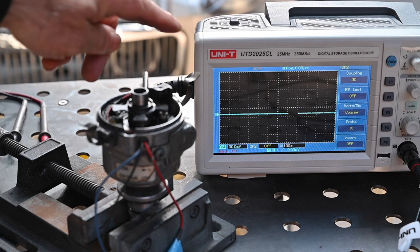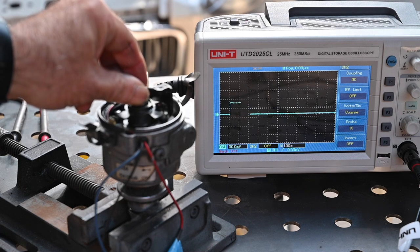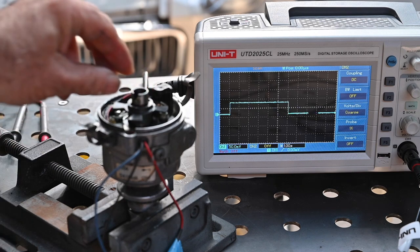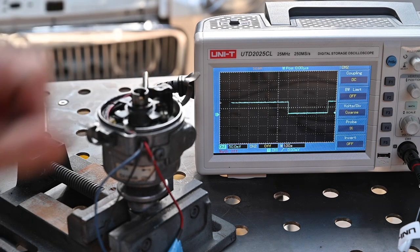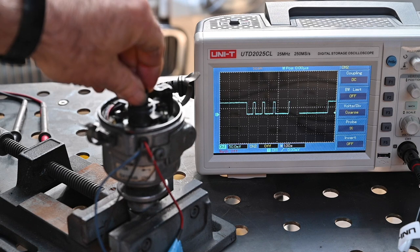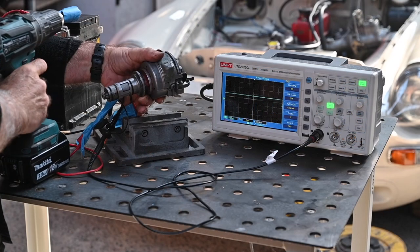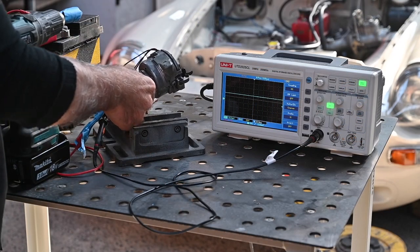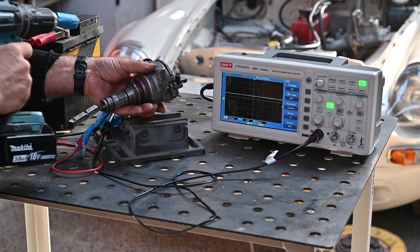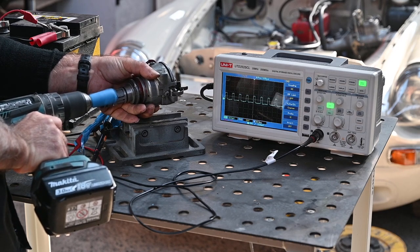See that signal — it's up, blocking the infrared beam. When the chopper plate moves on, it drops again, then the next chopper plate comes in and it moves up again. If I keep doing this fast you can see how we're creating these pulses. So I know the infrared sensor is doing exactly what it's supposed to do. Now I'm going to try rotating the distributor with my drill and you should see very regular pulses — and you can see the pulses are working just fine.